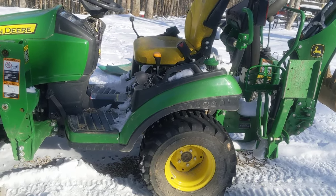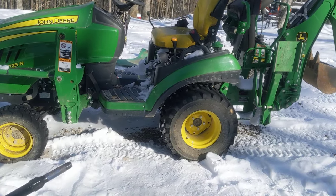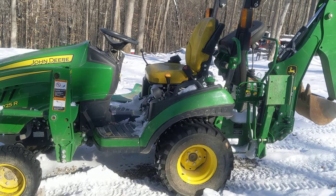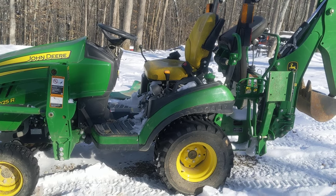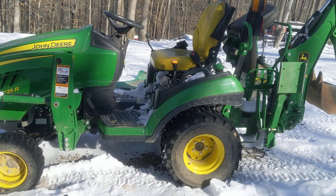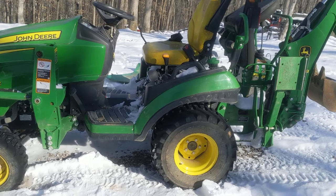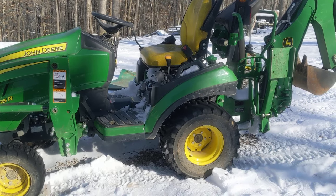It's not quite the variety of attachments you can get with a skid steer, but the price difference between this and a skid steer is unreal. This is very affordable and very doable, and you can pull it with just about anything. That's why I got it and why I like it. I have no plans of getting rid of it.